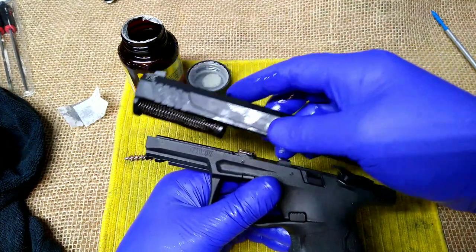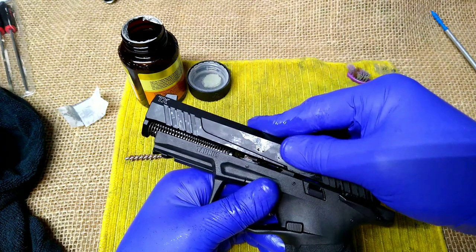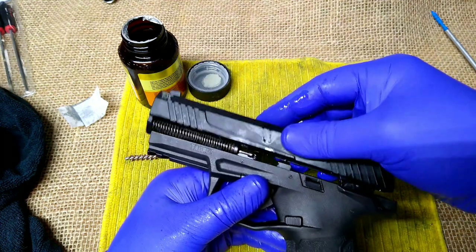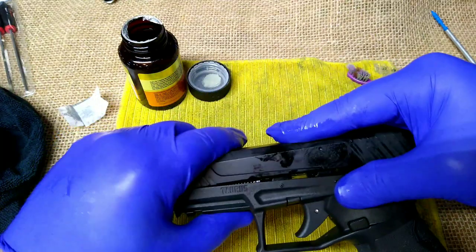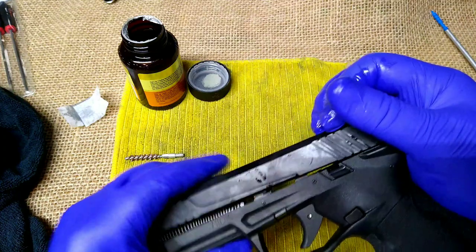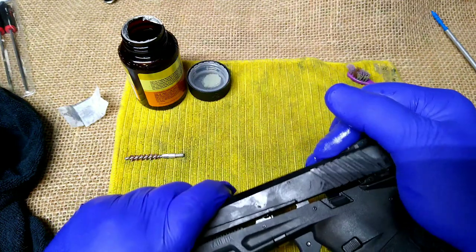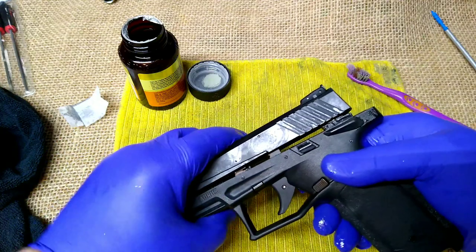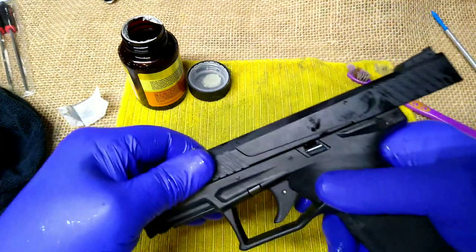I'll reinsert the barrel, then reinsert the guide rod and recoil spring — make sure that's centered. For the slide, I'll put just a little lubrication on the rails, a drop there, a drop there, and a little drop on the trigger bar. That's all I'm lubing. We'll run this gun a little wet for the first few rounds to make sure it functions. To put the slide back on, you get it to this position here and push it back.